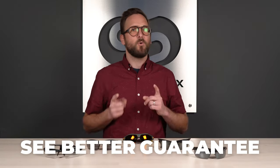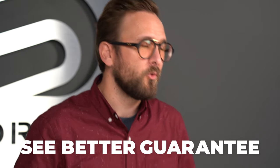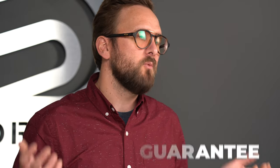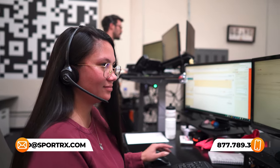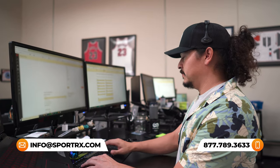I want to let you know that if you decide to order from SportRx, thanks to our See Better Guarantee, you never have to worry about getting something that isn't right. Because if you find even up to 45 days after you receive them that they're not going to work — prescription or non — we will take care of you. We also have opticians who would love to help you get it right the first time, so reach out to us and use this as a resource.